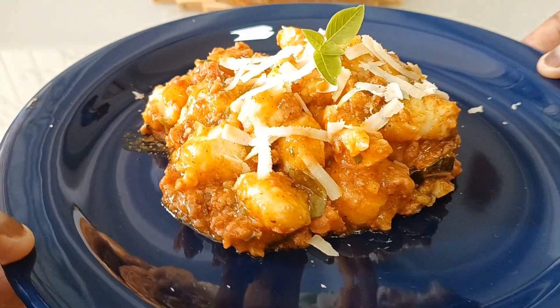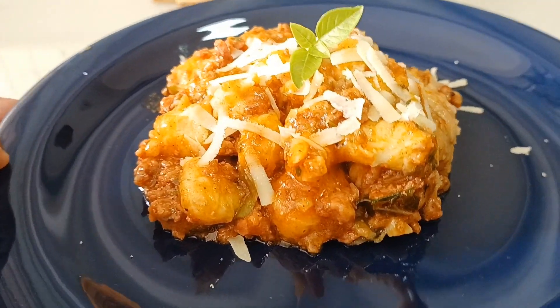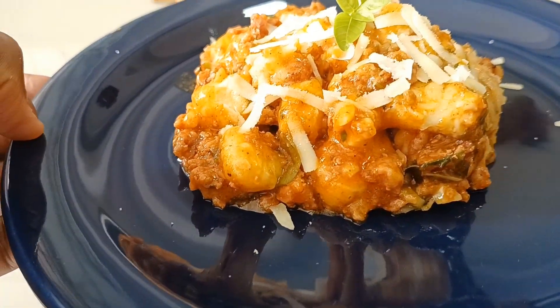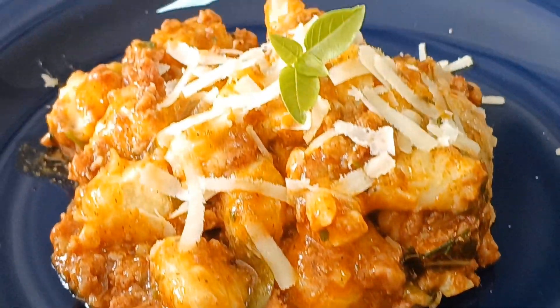E aí? O que é que vocês acharam? Gostaram? O prato está lindo, está de dar água na boca. Esse foi o vídeo de hoje — o vídeo do nhoque de batata aqui do canal. Fica inscrito e até o próximo vídeo!